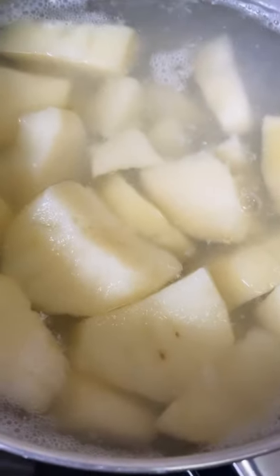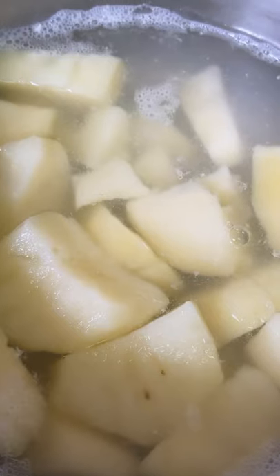I'm gonna make the world's best mashed potato. First thing you want to do: cook your potato and get ready.